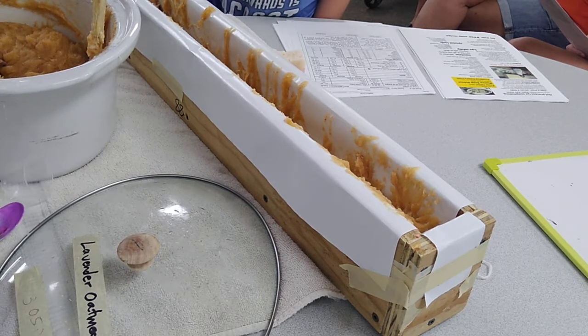This is lavender mica, so we're doing a color blend in the soap.